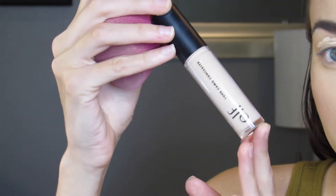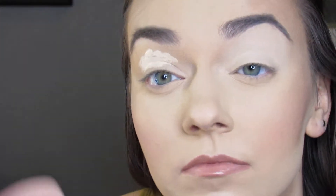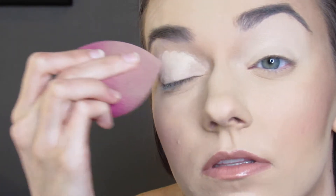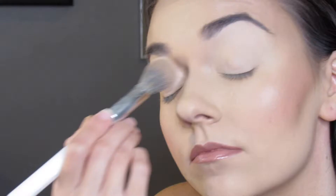I created a very dramatic black smokey eye with a hint of burgundy and warm tones. To begin this dramatic smokey eye, I am using a very opaque concealer as an eyeshadow primer, applying it with a sponge, and then setting it with a very small amount of translucent powder.